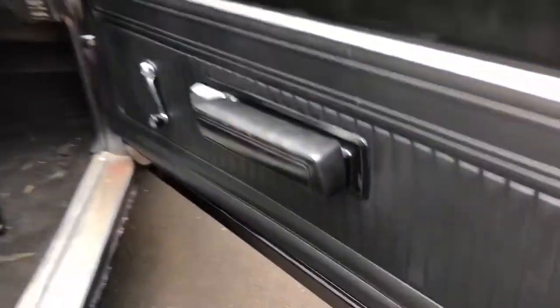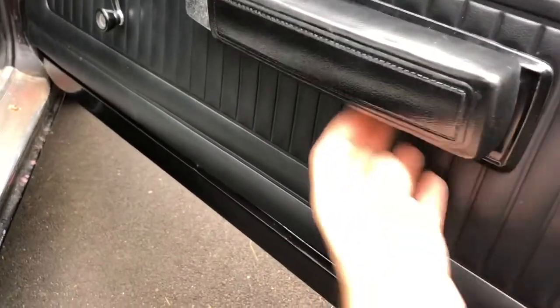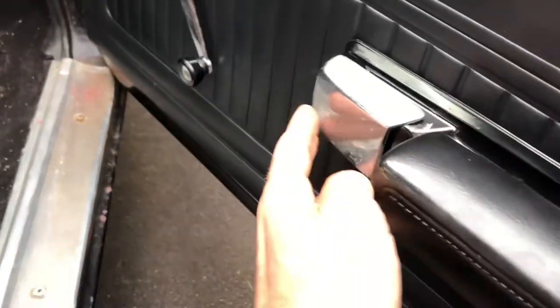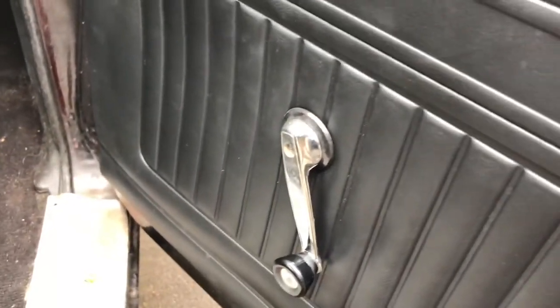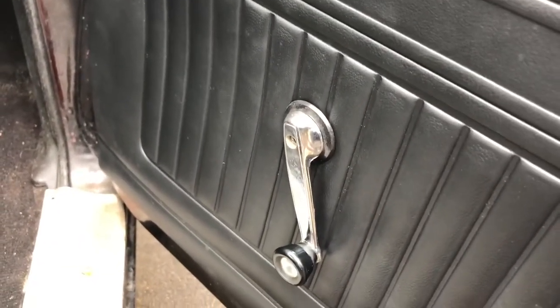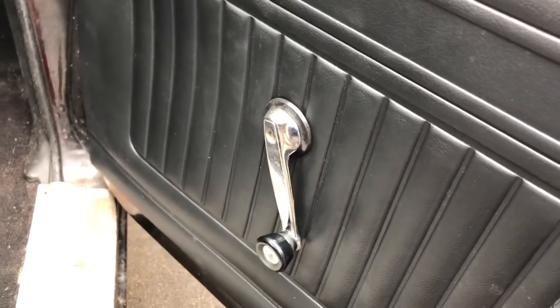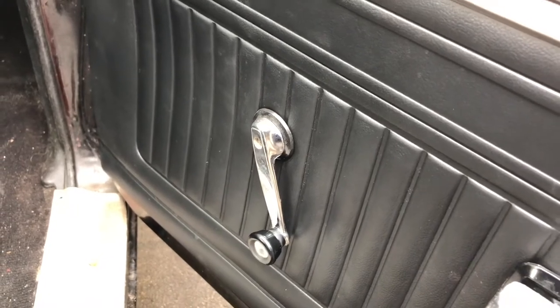Pretty simple. There's four screws: two under here, one right there, one right there — just look under and you'll find them. One right inside the door opening handle, you can see it right there. And one on the window crank. A lot of window cranks don't have screws but this one does, which makes it easier to take off. There is a special tool if yours doesn't have a screw to more easily take that off. So we'll take off those screws and I'll show you the next step.